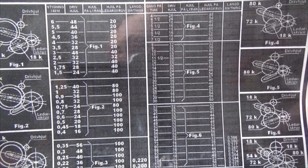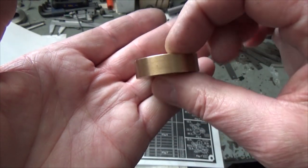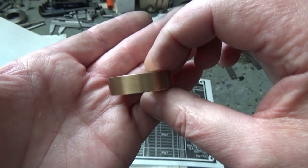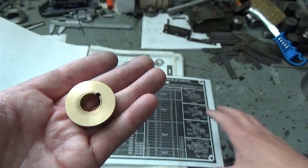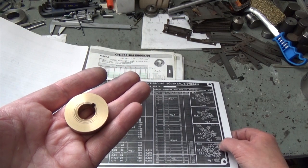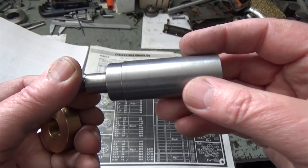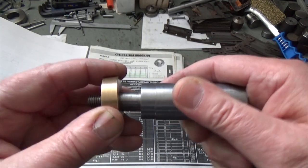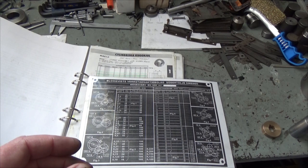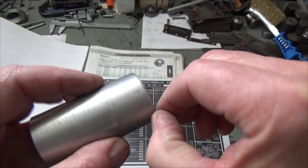I will make the gear out of brass. As you can see, I have already bored this and made this slot. The width of the gear is 10 millimeters and the diameter of the gear should be 33 millimeters. I will mount this on this arbor, but first of all I will make a small shim out of this aluminium rod.